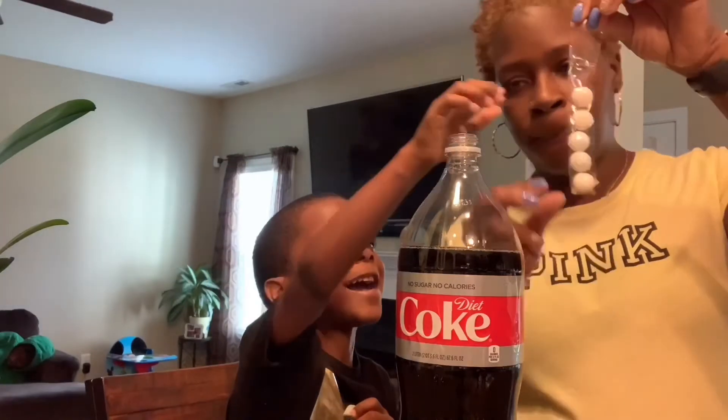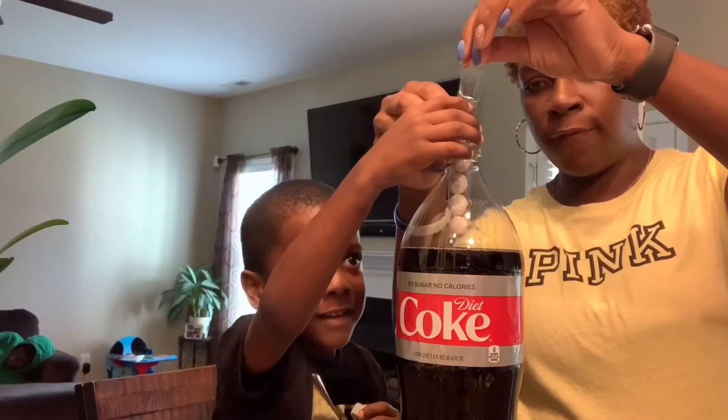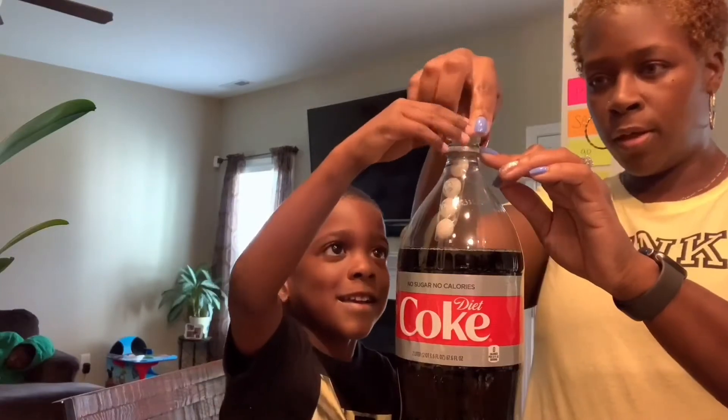So now we have the mint toast on the tape. Put it inside. You got to make sure you don't touch the soda because it will fizz up and then blow it in our face. So now we put the top on and we close it up.